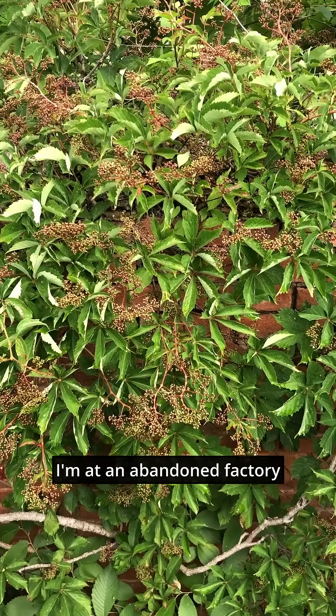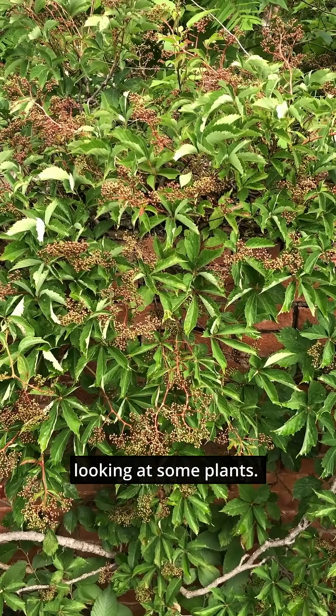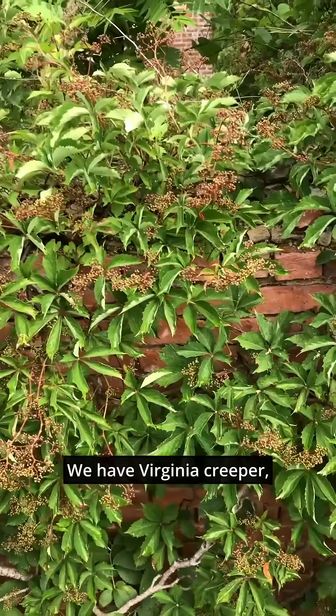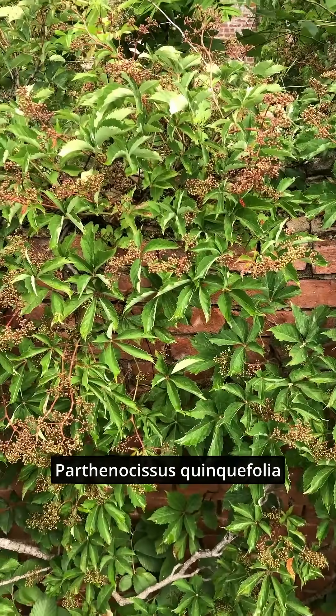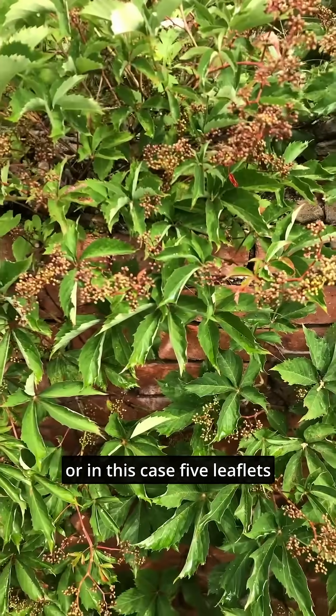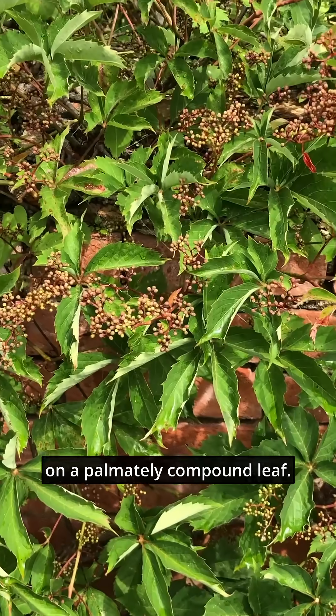I'm at an abandoned factory looking at some plants. Today we're looking at textures. We have Virginia creeper, Parthenocissus quinquefolia — quinquefolia meaning five leaves, or in this case five leaflets on a palmately compound leaf.